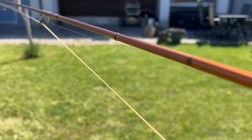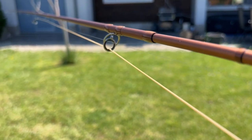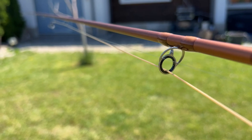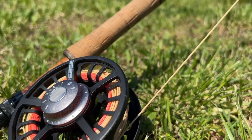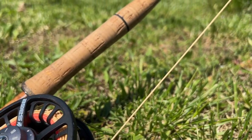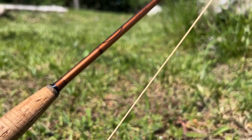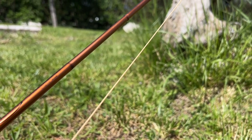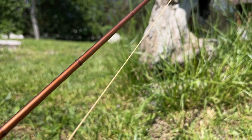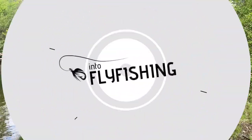Going up, there's one stripper guide on the second section of the rod, then nine single snake guides and the tip ring. The Vision River Maniac has this really flashy copper, kind of bronze finish on it — I love it. Most of my rods are pretty bland with a matte finish in dark or classic brown, but this one is really flashy. Overall, the style, look, and components used are really high quality, and I love the way it casts.